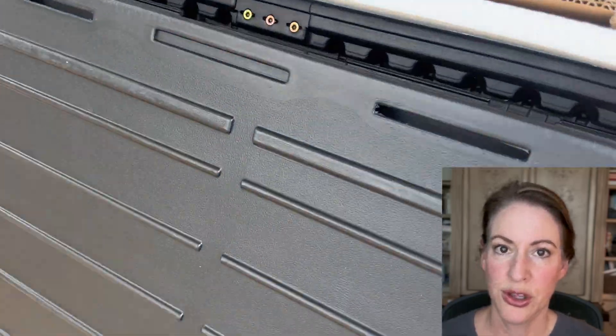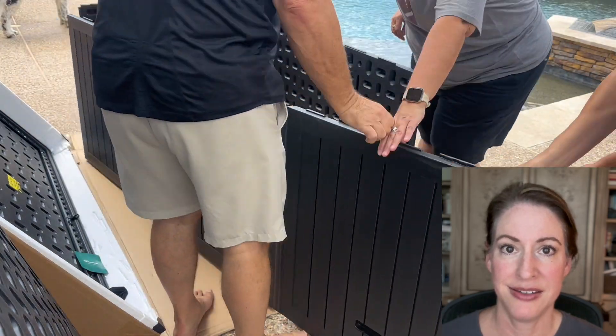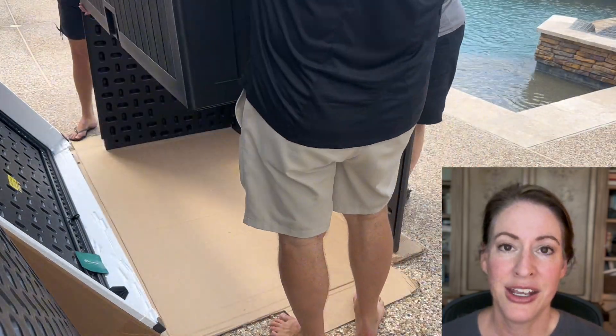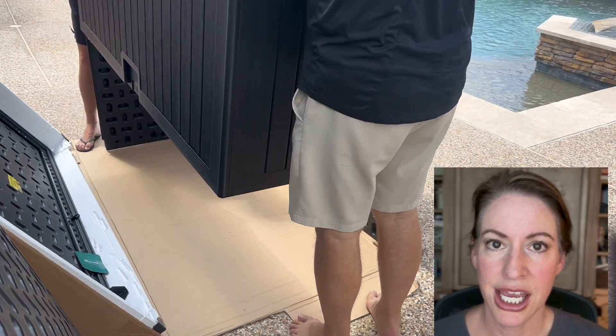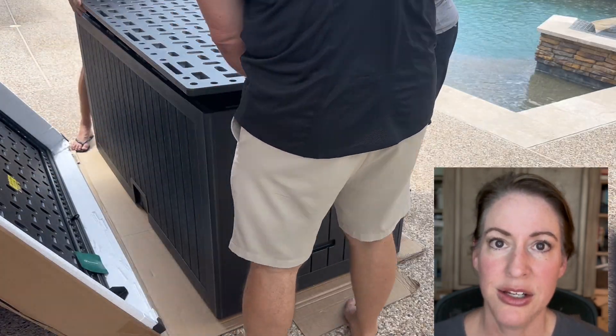The YITAHOME XXL 230-gallon storage deck box was our solution to a mess of pool toys that we had. It came with a detailed instruction guide, and with the exception of a mallet, all other hardware that you needed was included.